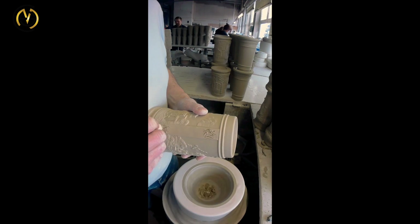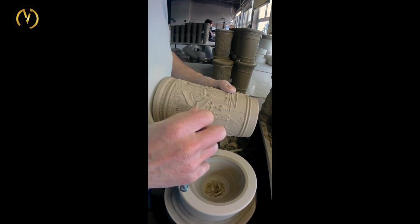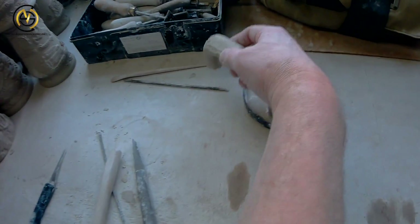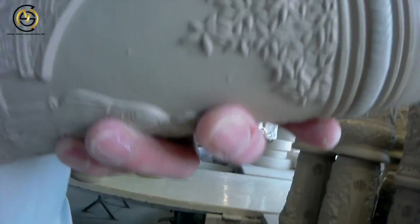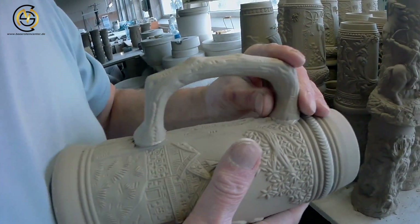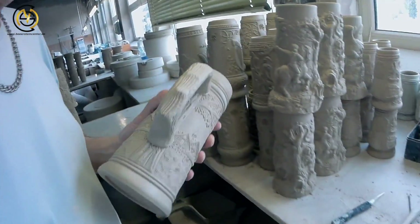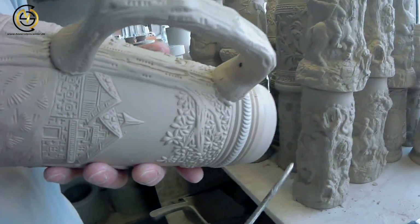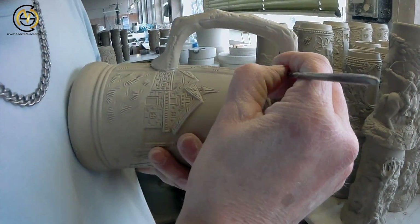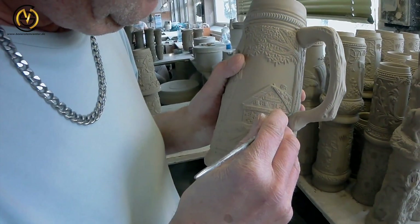A scratch is now made into the stein to have a better attachment later on for the handle. The worker also cleans off the three seams from the mold on the new design stein. Now the handle is getting attached: it gets pressed into the silt and then pressed on with a little pressure into the stein, so the silt fills into the scratch. A little metal tool then presses the hole where the lid will later be attached. The clay gets pressed in between the handle and the stein itself, making sure the handle is attached very securely.